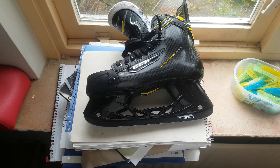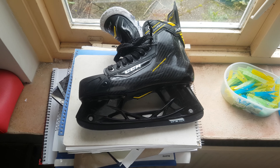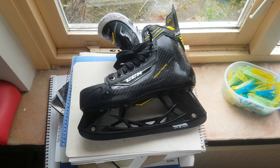Hey guys, I wanted to show this skate. This is a SuperTux skate — not the current model, but the old one.